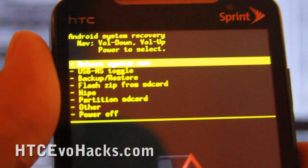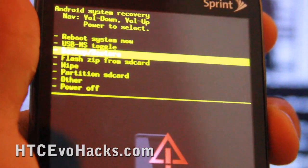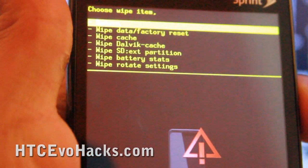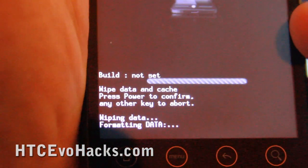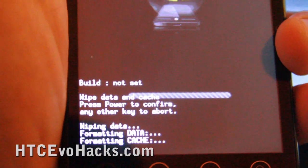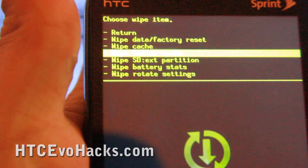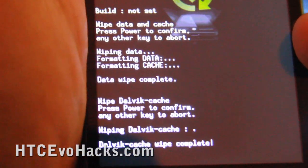I'm in the recovery now. We're going to flash the new zip file — but actually we need to wipe first. Go to wipe data, factory reset, hit the power button, then one more power button to confirm. It formats in about one to three seconds.